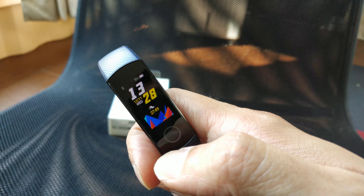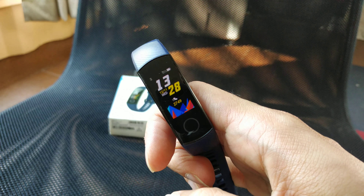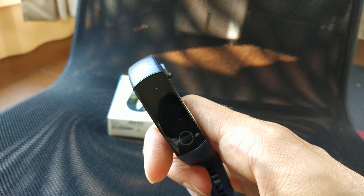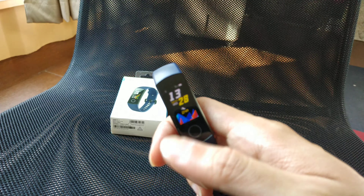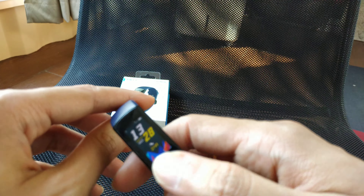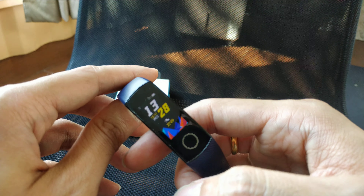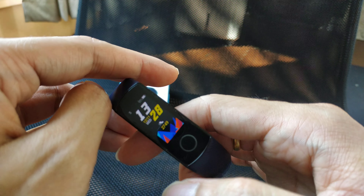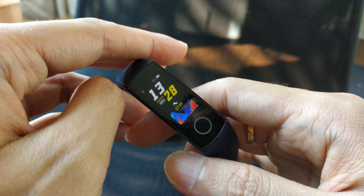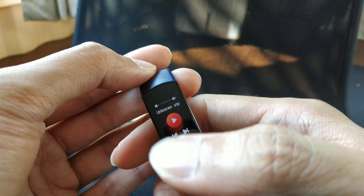Now I have 95% charge — I charged it last night. Because I turned off the true sleep mode and the continuous 24-hour heart rate, and I still get a lot of notifications, I still got about 9 to 10 days of battery life, which is pretty good.